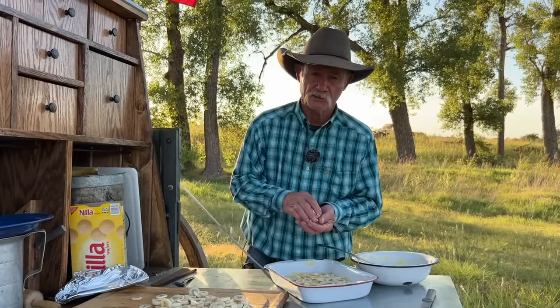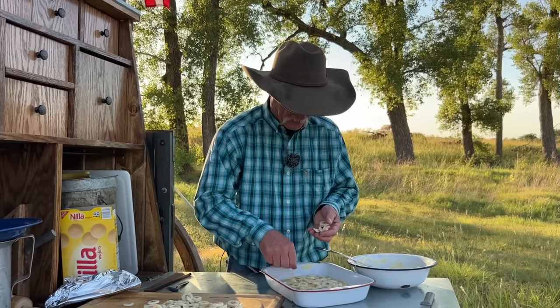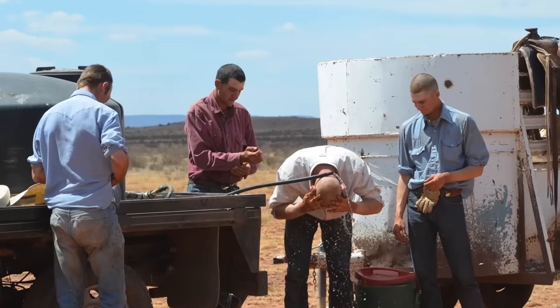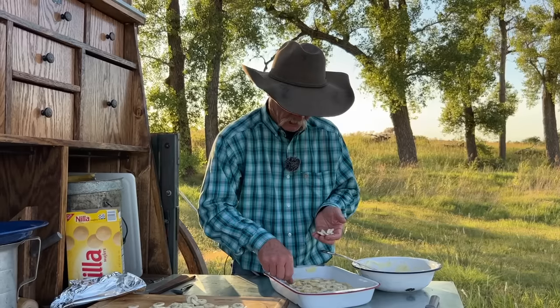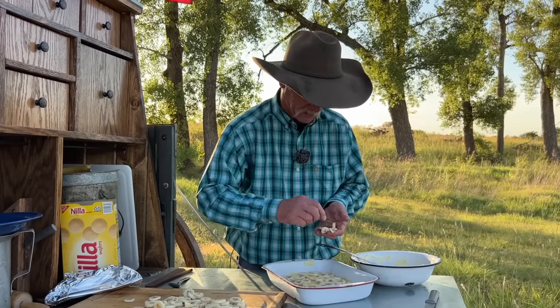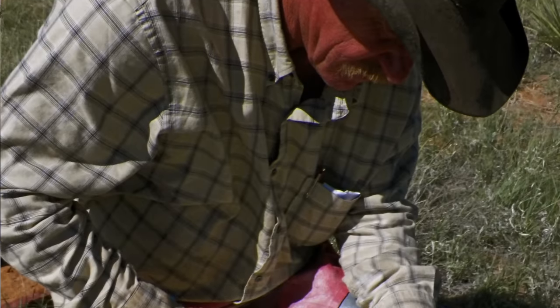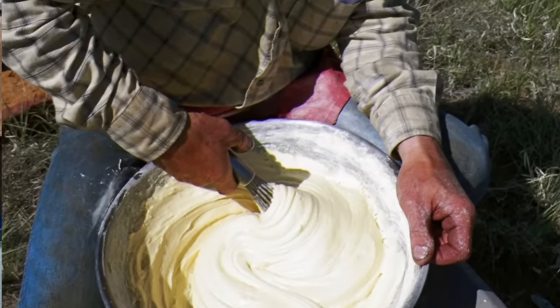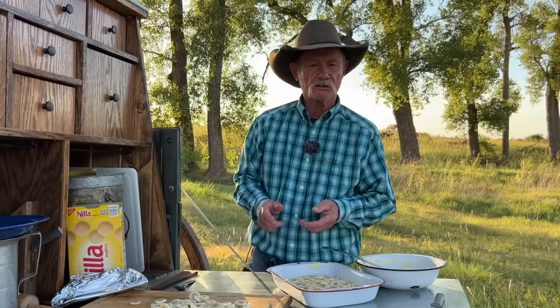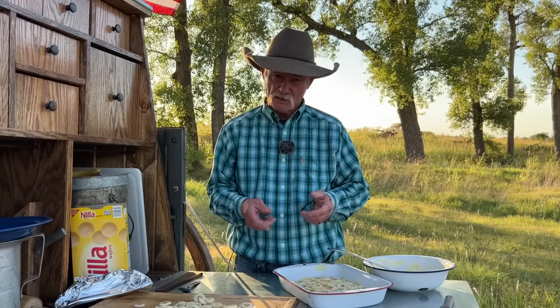I remember going into Palo Duro Canyon in July one time because they had droughted out — windmills quit pumping water, things were looking pretty serious, about like the year we're having now. I was needing something, thinking to myself what would be cool and refreshing for a night dessert, because we wasn't eating supper until 9 o'clock at night. Them guys would get up about 3:30, get stuff done, get back in at noon, shade up until about 7 o'clock, work a couple more hours, then come back and eat supper at 9. I remember fixing banana pudding, chilled it up real good, still had some dry ice left over, and them cowboys were so appreciative. One of them told me he'd never eaten banana pudding on a ranch — the only place he'd ever had it was at a family reunion. I looked at him and said, young fella, we had a family reunion right now. Y'all are my family and I'm going to take care of you and feed you the best that I can.